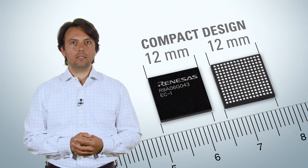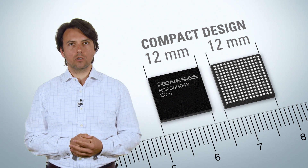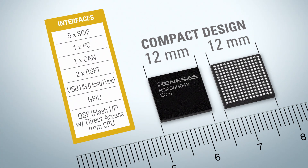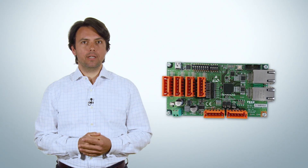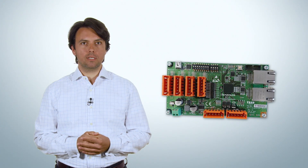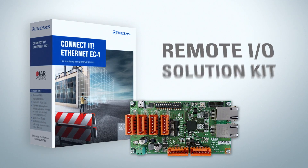There is no need for a dedicated EtherCAT IP core or additional RAM. The rich portfolio of peripherals gives you the flexibility when building your smart remote I/O application. The easiest way to start evaluating the Renesas EC1 microprocessor is to order the remote I/O solution kit.